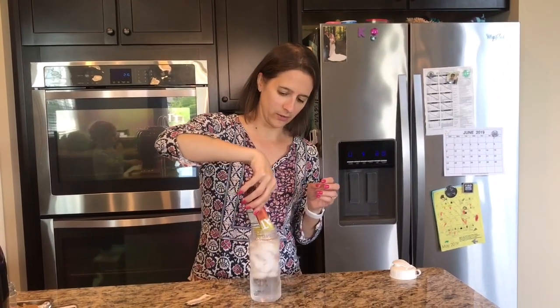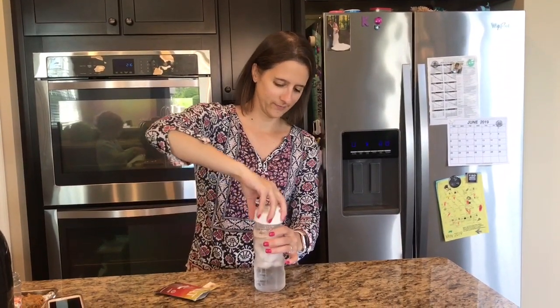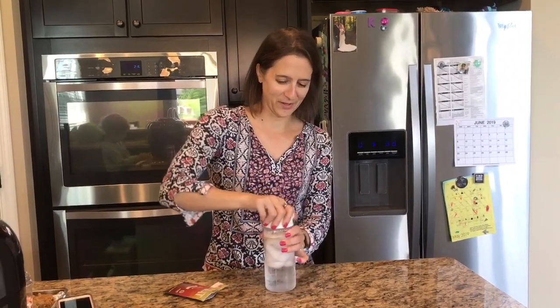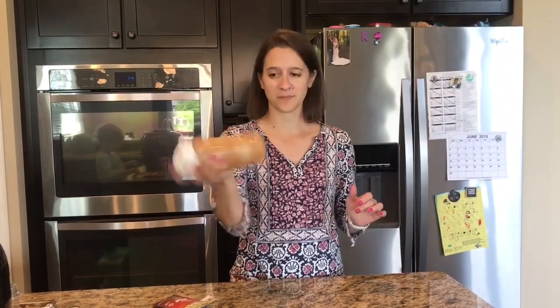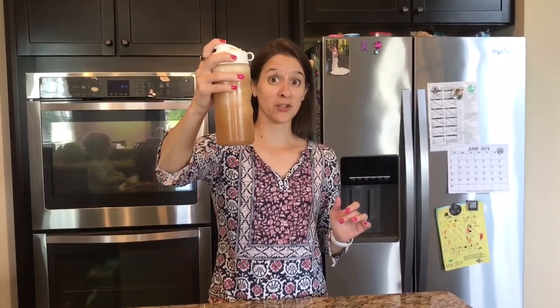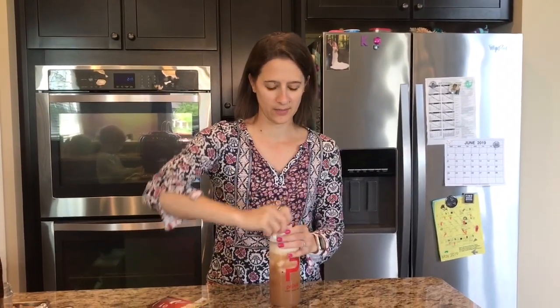Oh, it smells really good to start. Got the top on, making sure the lid is closed and we'll give it a good shake here. It's a darker color — a little bit of a darker color. It actually looks like tea, so we'll give it a try and see what it tastes like.